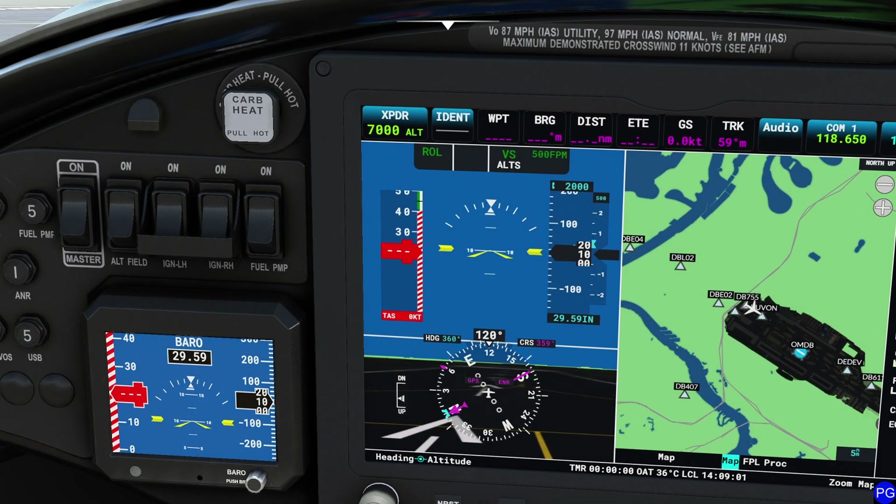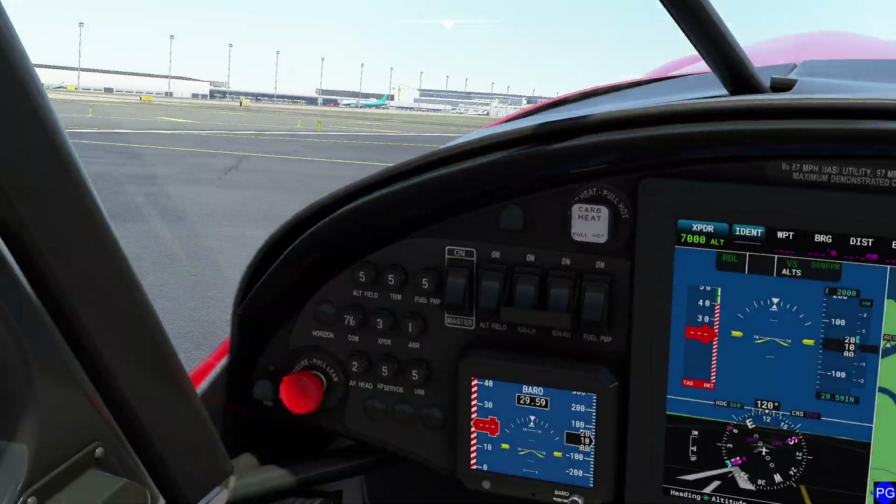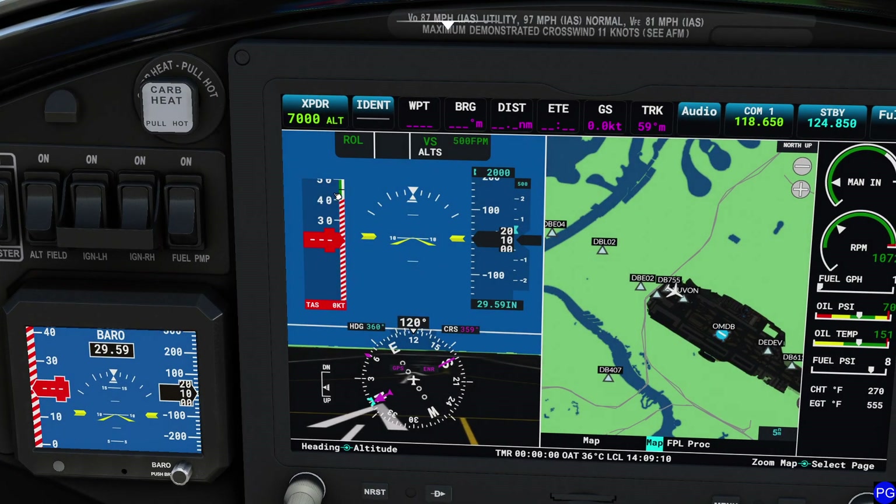Moving down, we have our speed tape, which gives us our indicated airspeed. Right now we have no airspeed because we're sitting on the ramp in Dubai. Keep in mind, this is indicated airspeed. Directly below that is true airspeed — not the same thing. And up in the top right corner is ground speed. Each one of those is a completely different speed, so make sure you're aware of what they are.